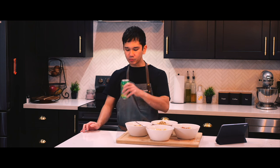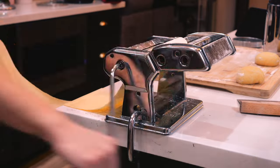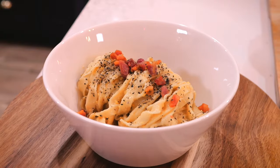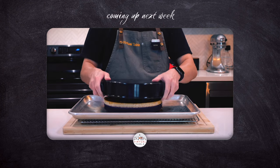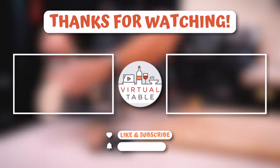That is it from me in today's video. Thank you so much for watching, and remember, here at our virtual table, we make this a place to inspire and learn. If this video inspired you to make this, or if there's a certain way that you make this dish, let me know in the comments down below. Make sure to hit that like and subscribe button, and hit that bell to stay tuned for next week's video, where I make ube lecceflon cake. See you all in the next one.